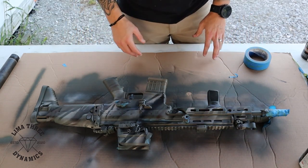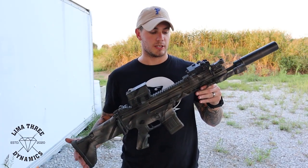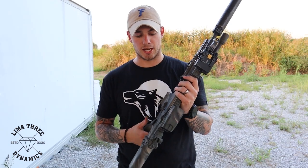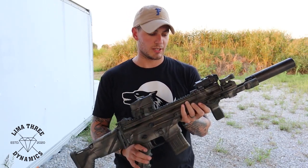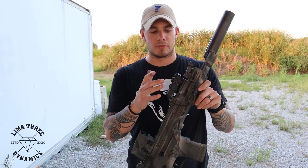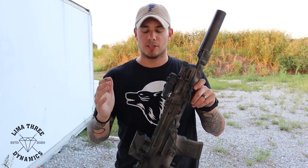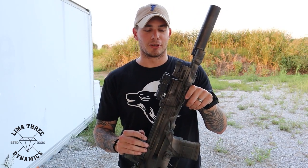From there your rifle is pretty much complete — take all the tape off and put it back together. As you can see the rifle has been painted and is ready to go. Once the clear coat dries it won't be nearly as shiny. You'll notice some missed spots, but it really depends on how OCD you want to get about it. We just give it a good paint and move on. If you have any questions put them in the comments, like and subscribe, and full disclosure — we're not sponsored by Krylon or anyone. Pick it up at Lowe's, Home Depot, or Walmart and get to painting.